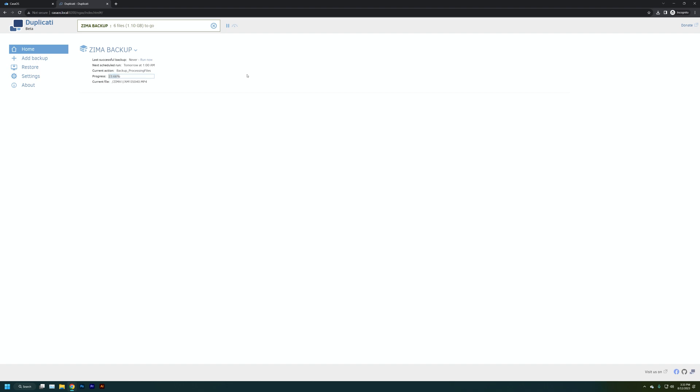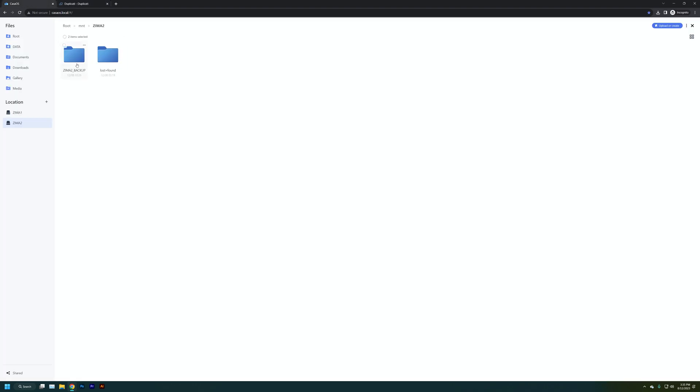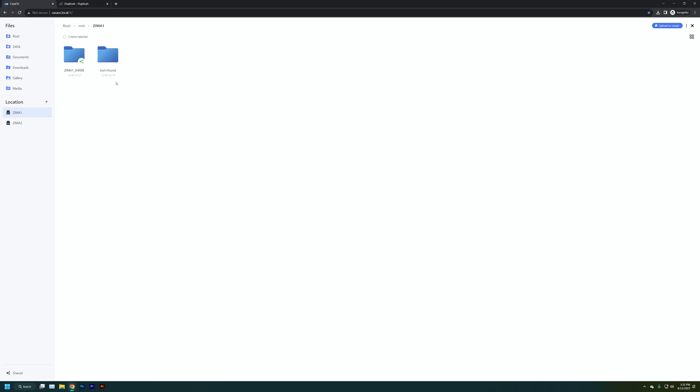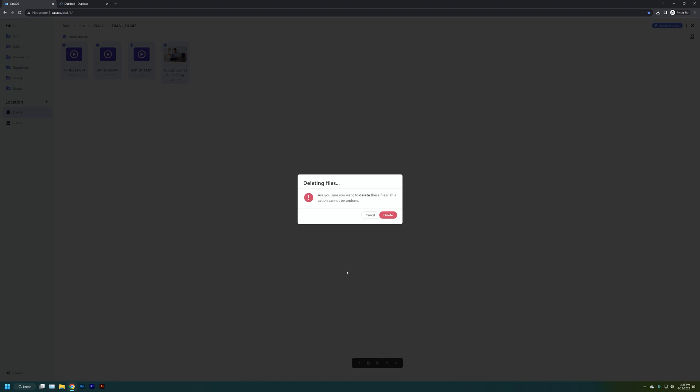You can see all the Duplicati files created, but you can't access the data directly off the backup drive. What you do is create a restore from the Duplicati instance. So if I go into our files and delete everything off of Zima One Share — whether there was an issue, files got deleted, or the Zima One drive died and we've replaced it — I go into the Duplicati view, click Restore, select Zima Backup, and restore from Zima Two back to Zima One.